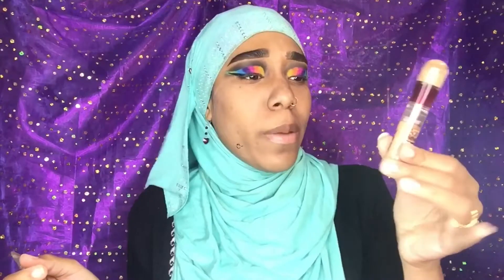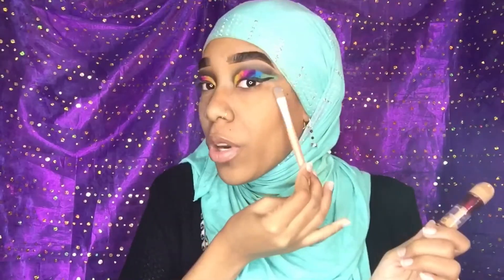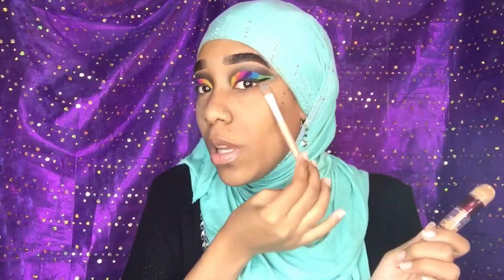Okay, now that our wing is there, I'm going back into the Maybelline Instant Age Rewind concealer, going along with my normal concealer brush. I'm gonna take it on the edge and clean up the unwanted product that I have on the edges here, so I can lay down my base for my foundation.